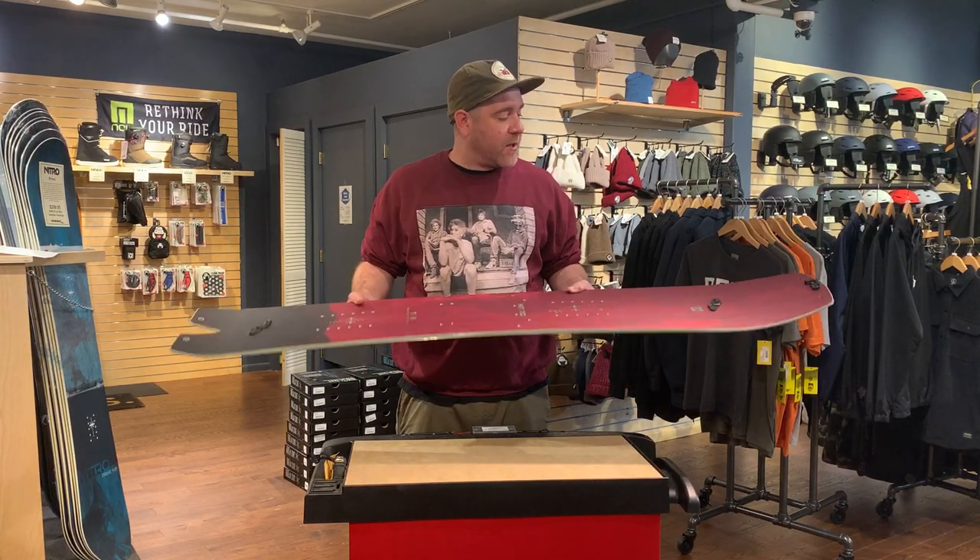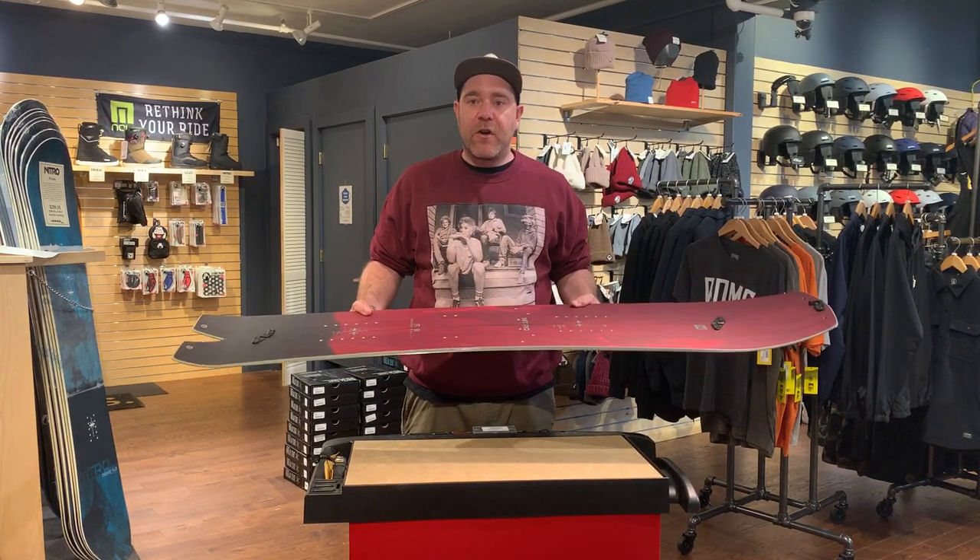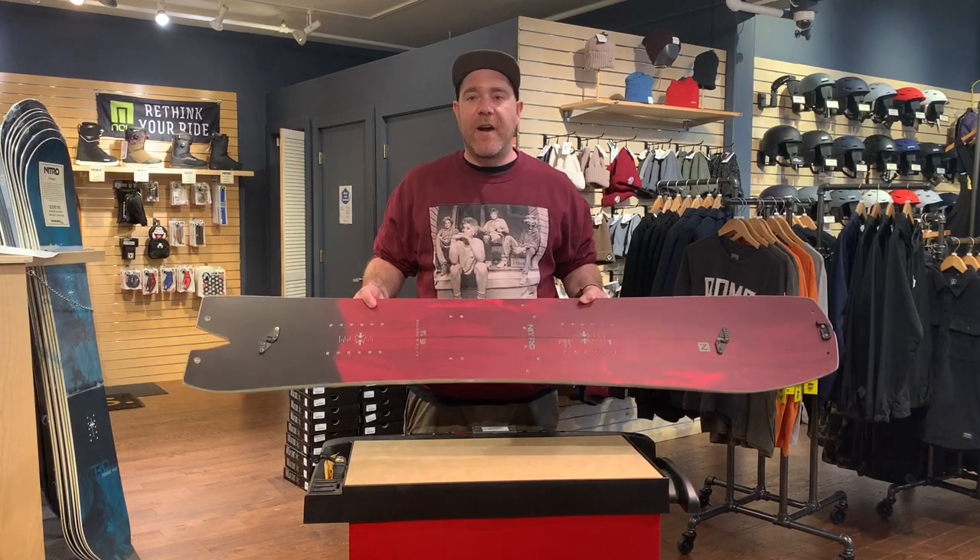Featuring a full aspen core — super strong, ultra reliable, and works for any condition.